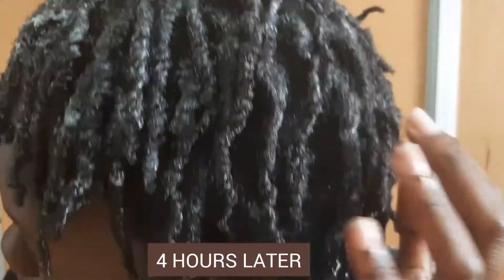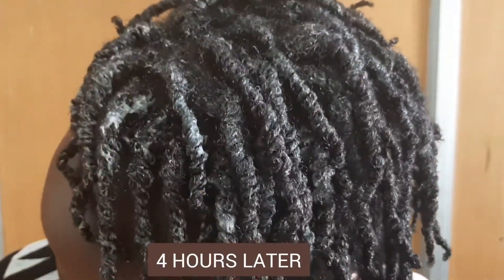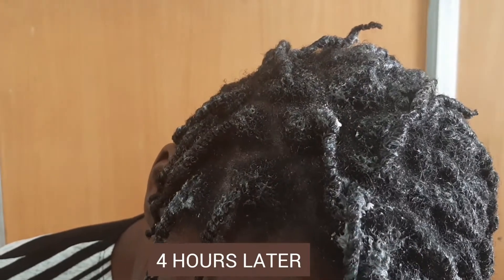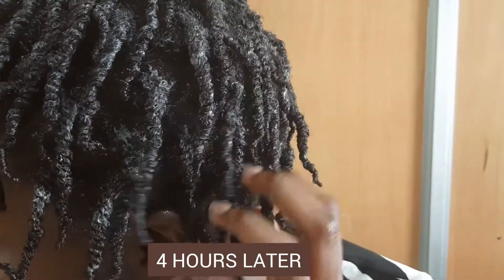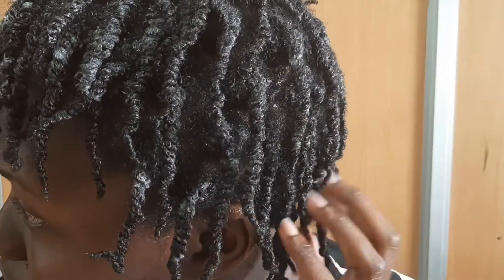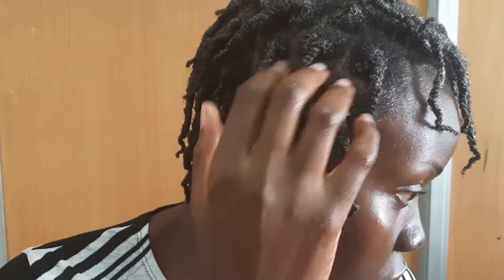Four hours of sitting plaiting non-stop. And this is how it looks when it's done. It doesn't look so nice when it's freshly done, but when it dries out you are going to love it. You see there is hair falling to the left, then the rest are falling forward and to the right.